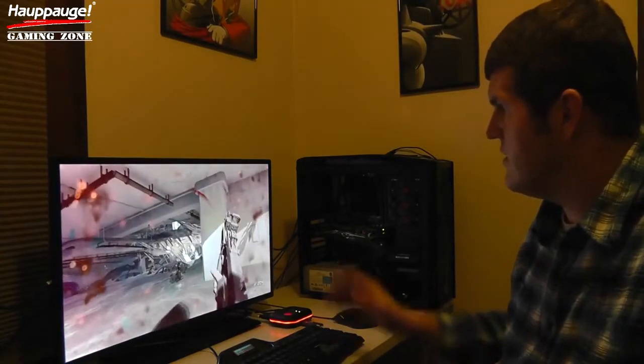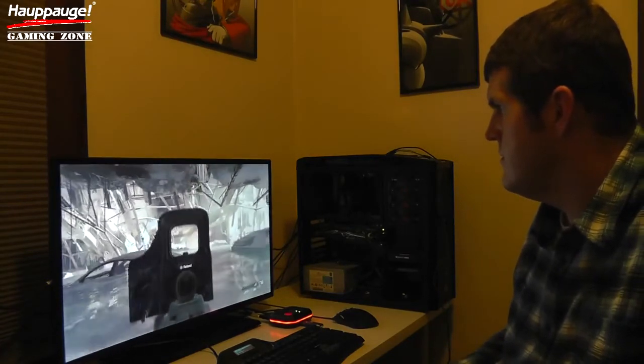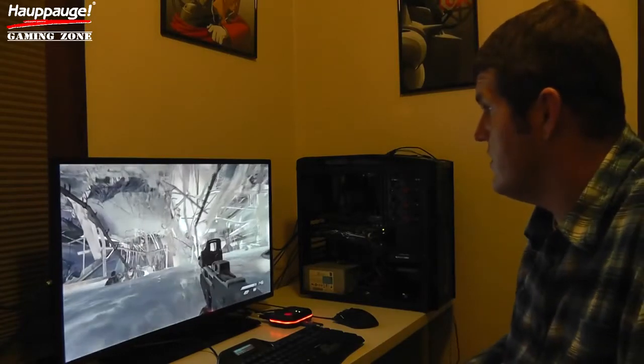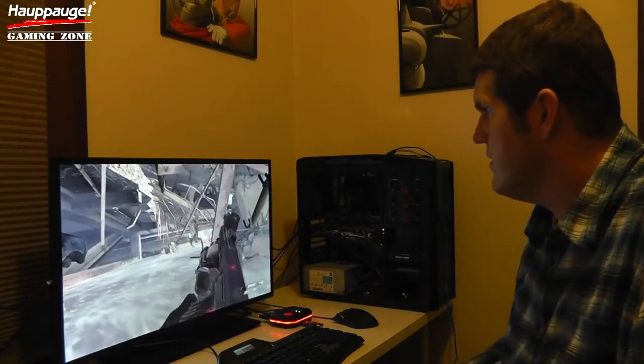I'm recording with no slowdown because I'm not using any PC resources, which is amazing. I really love that about the HD PVR Rocket. Please feel free to comment on my horrible Call of Duty skills — I've never claimed to be a professional. Headshot, punks.